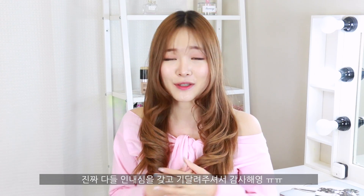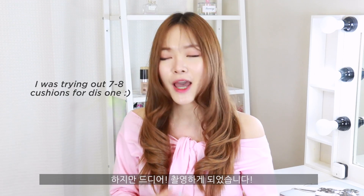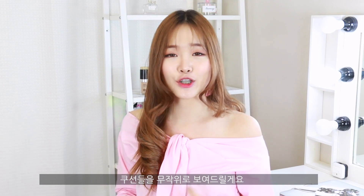Hey guys, what's up? It's Sui here and welcome back to my channel. So today I will be filming my top four cushions for the summer, and yes I am finally filming it. I just want to thank you guys for waiting patiently for this video. These videos do take a bit longer to prepare because I have so many products to try out. As per usual, if you guys have any other cushions you want to see, just leave them in the comments below. Without further ado, let's just get this video started.